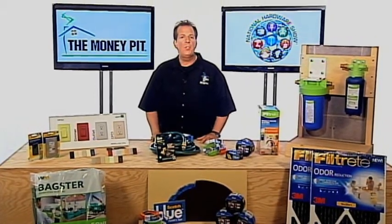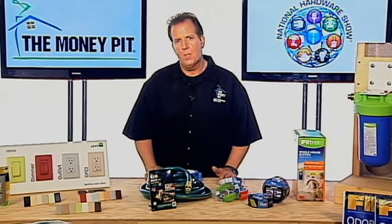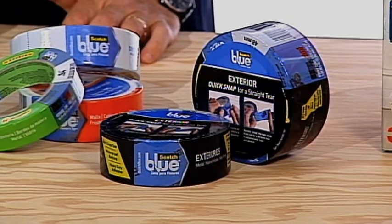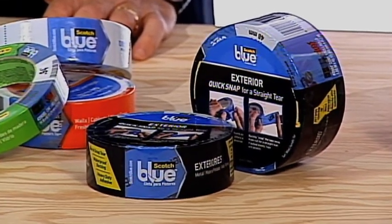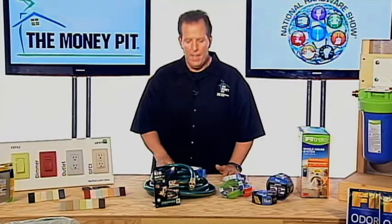Now whether you're sprucing up an indoor space or you're freshening outdoor trim, Scotch Blue Painter's Tape gives you a perfect edge with professional results. They're available in a variety of styles and adhesion levels, and these tapes come off cleanly for super sharp paint lines indoor or out.